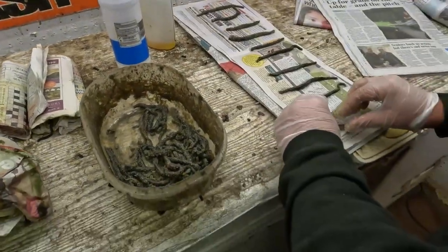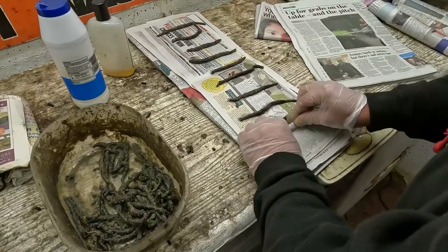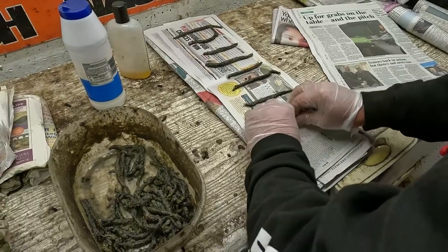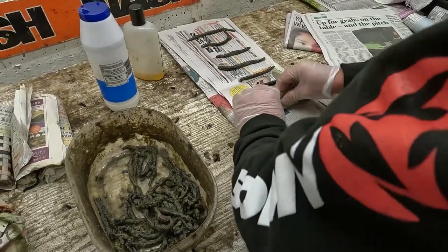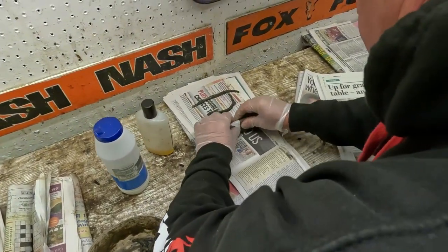Then you get three pieces of paper, because the oil comes out and it stays in the paper. You can keep them in the fridge, on the garage floor, in your tackle box, or you can freeze them — wherever you like. And they'll be lovely to use when you want them.